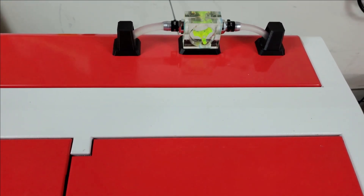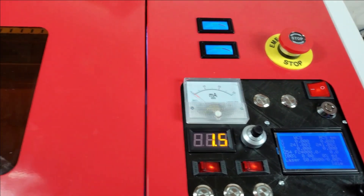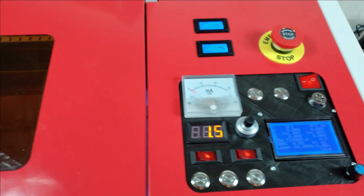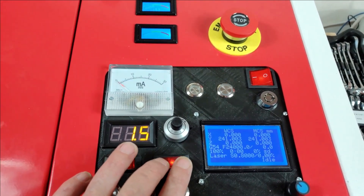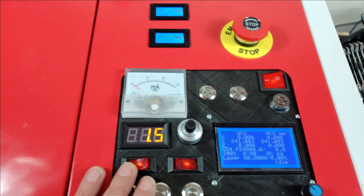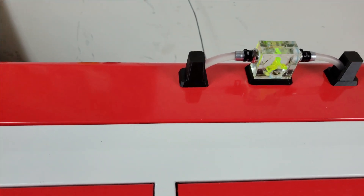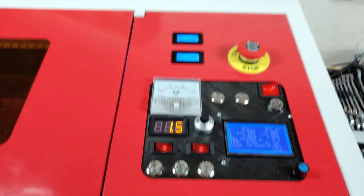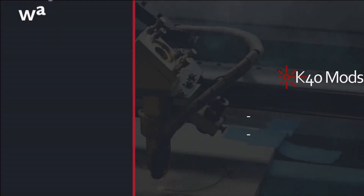That's it for now. Next video we'll probably be putting in the laser pointer and the air assist — I've got it hooked up, you can see the air assist is on, I just haven't brought it into the machine yet. And that one controls the exhaust. Anyway, quick update — we'll see you in the next video. Take care, bye!